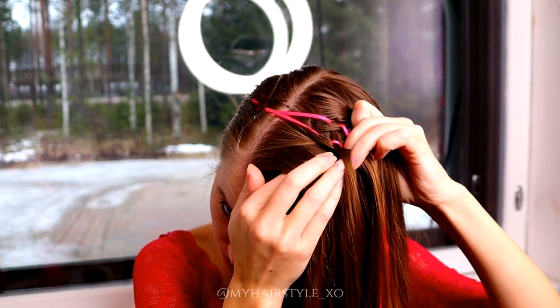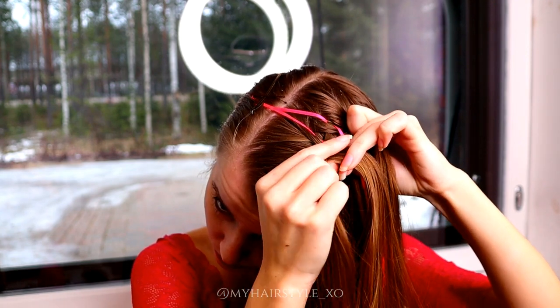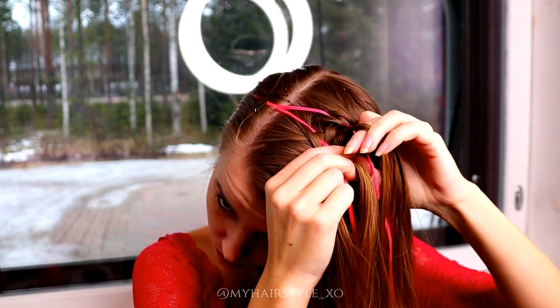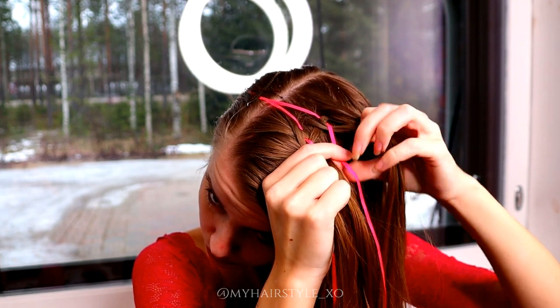Then I take again the outmost strand, bring it under, add hair, over the ribbon and under the middle strand. Then I do the same on the other side.